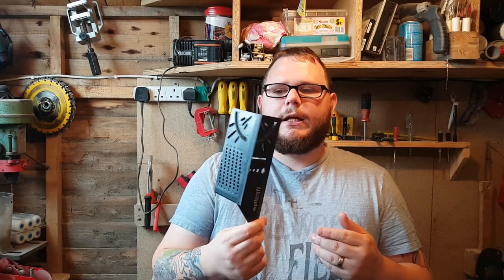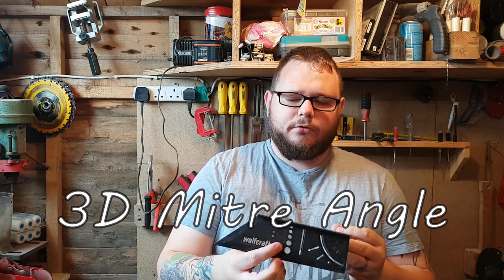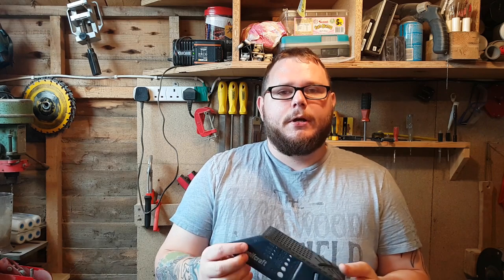Hello and welcome to Every Dad DIY, I'm Gavin. Today we're going to be taking a look at this marking tool made by Wolfcraft — it's for doing angles, straight edges, different depths and stuff like that. We're going to test it out, have a go, and see if it's any good and worth picking up. Let's get started.